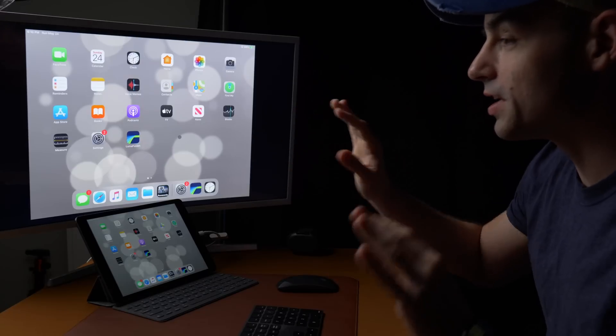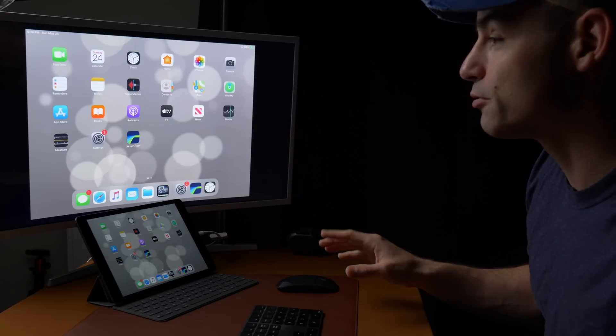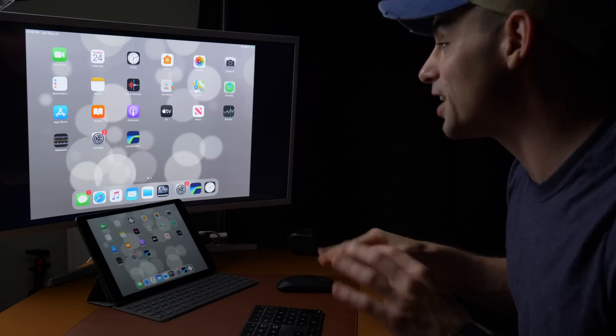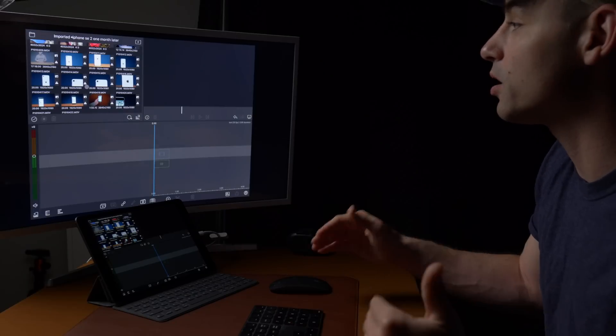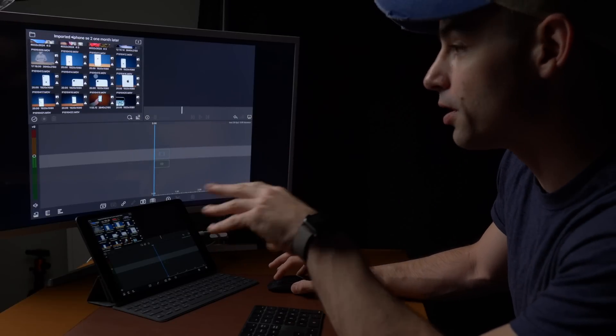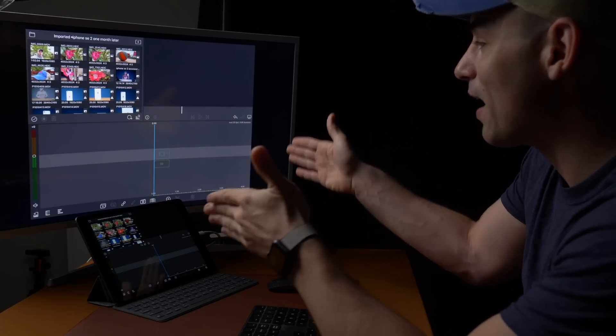One of the negatives about using a non-pro iPad is you can't screen record and have an external display at the same time. We are going to be using the LumaFusion app — that's the app I'm most comfortable with and I think is the best editing app on iOS. We took the iPhone SE one-month-later video and we've already imported all of the footage from it. We're going to try to craft a little bit of a video here to see how well it edits and how fast the render is afterwards.